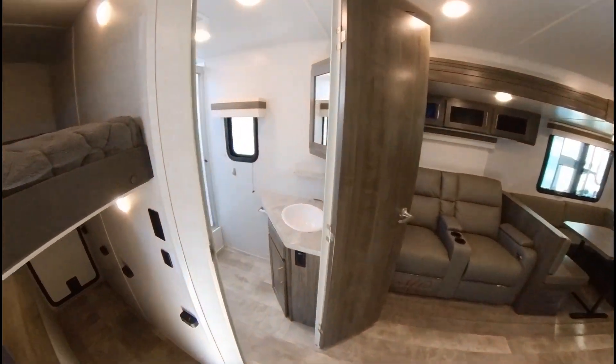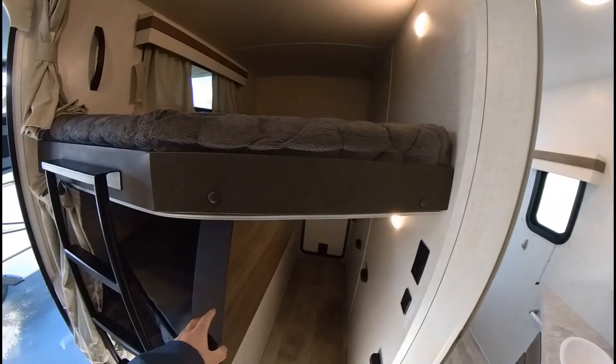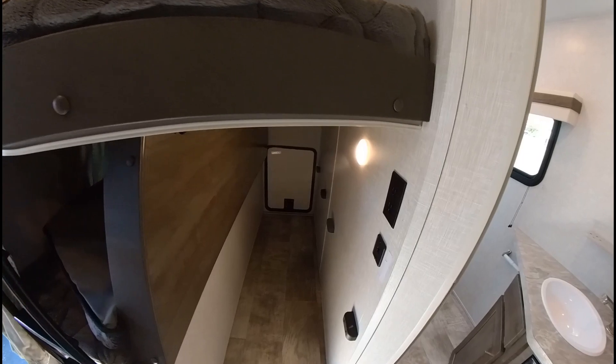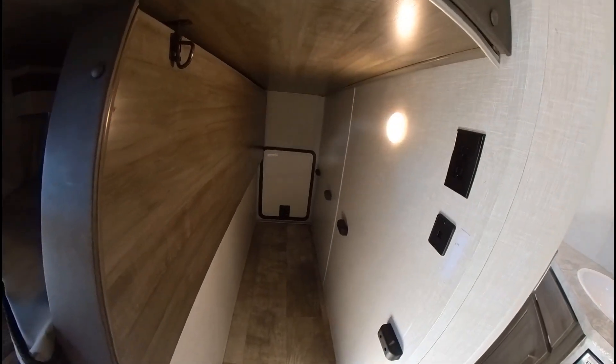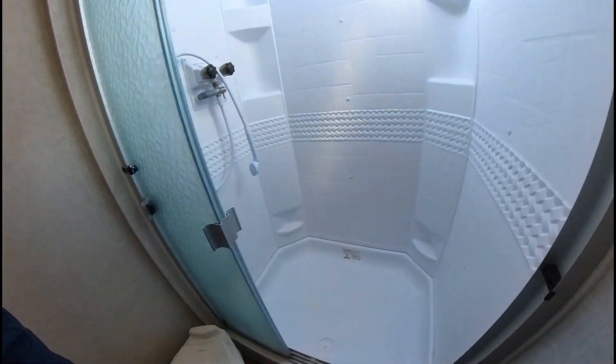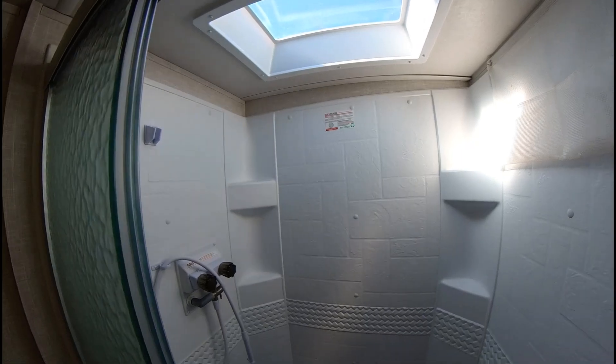On the inside, we have the two bunks, and this one will fold up with that outside back door — I know you said you wanted to put some bikes in there. Nice big bathroom with the porcelain toilet and a good-sized shower.